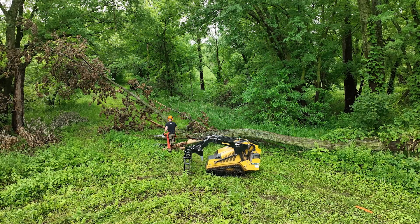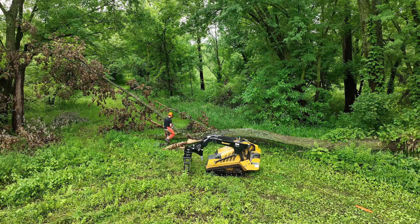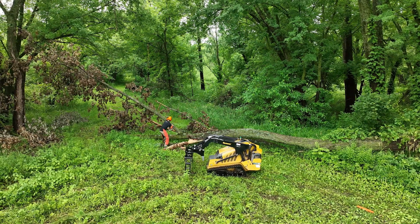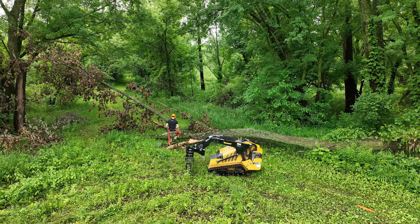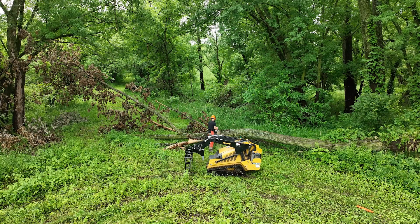Welcome back. Today I'm looking at this cottonwood tree that had fallen across the trail and I had to remove it and push it off to the side. I'm starting here with the chainsaw, cutting up the tree into sizable portions that I can grab with the log grapple on that mini skid loader.